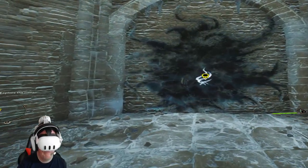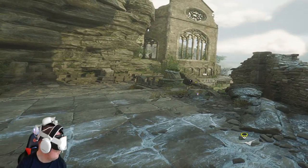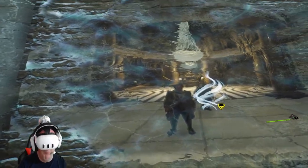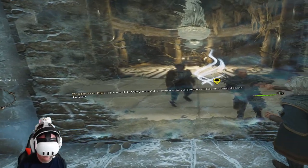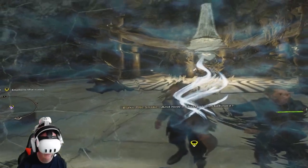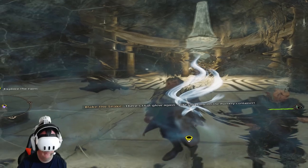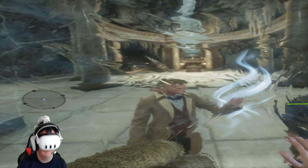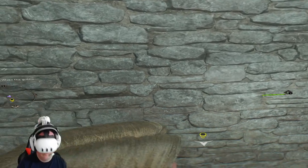That enchanted crystallized stone again — but what could it be blocking? Professor Figg! How odd — why would someone have conjured that enchanted stone down here? And how is there a room behind it? What room? I don't see anything. There's that glow again — like the glow on the Portkey container. What in Merlin's name? Godric's heart — where are we? I don't believe it.